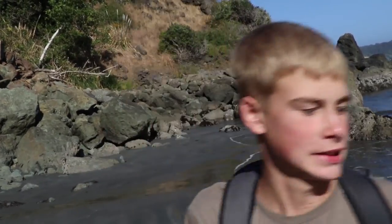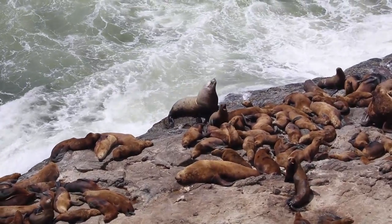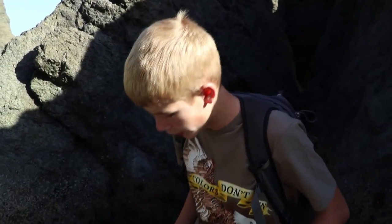Hey guys, welcome to Wild Sides. Today we'll be learning how to be a sea lion. Let's get right to it. Sea lions have been here for many years, so they've been adapted to this cold water.